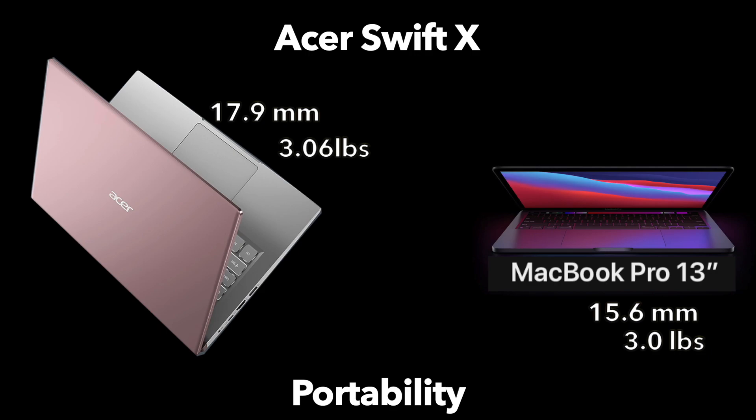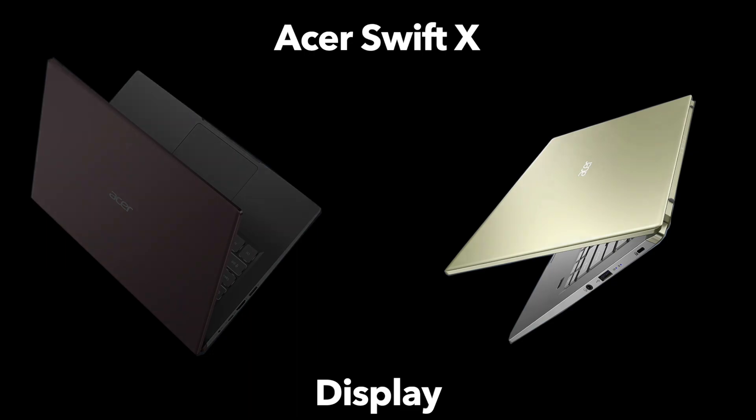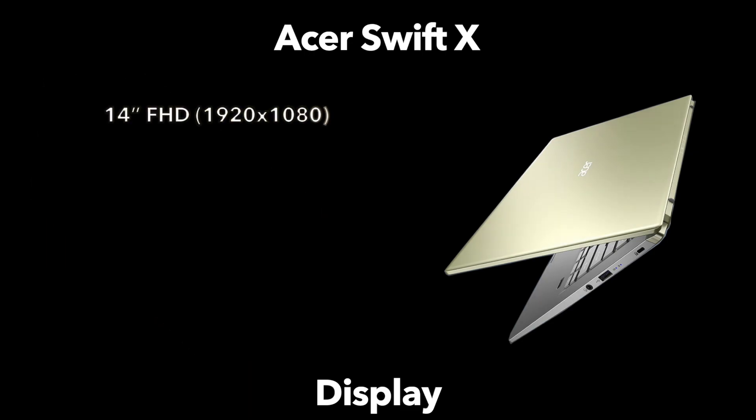However, the Swift X has ports — real ports — and for me, that's more than enough to justify a little extra thickness. But more on those ports in a minute. Let's touch on the centerpiece of all laptops, of course, the display.